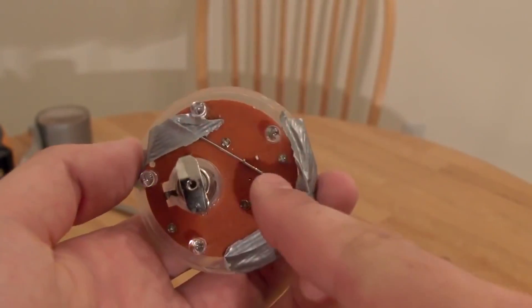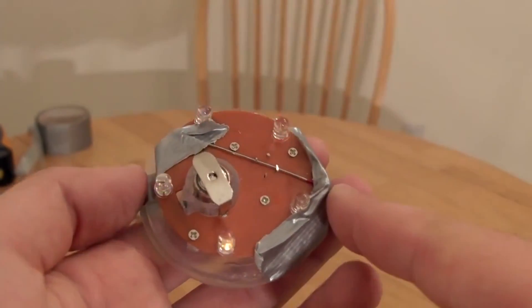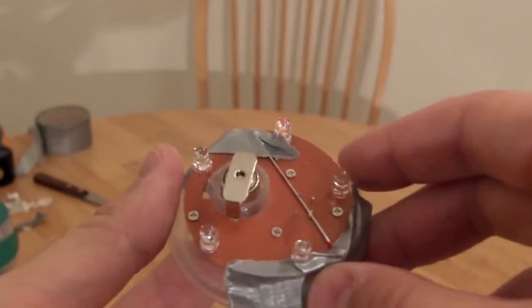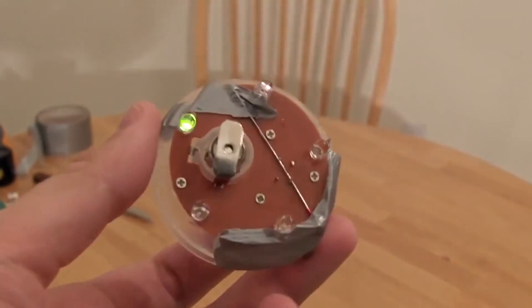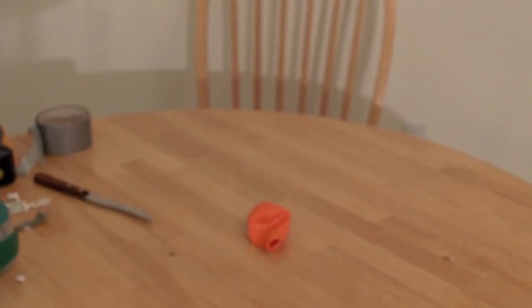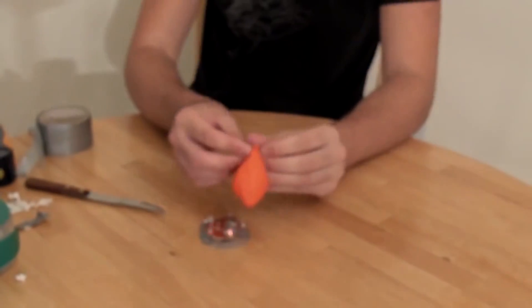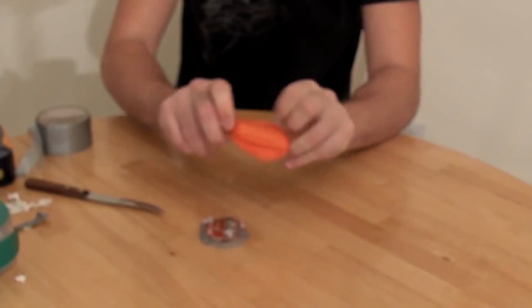Now, as you can see, I put a small needle in between and taped it on this side and that side. This button connects it and it's always on. Now let's stick this thing into the balloon.